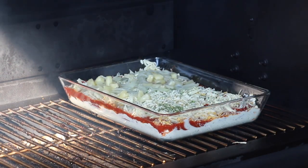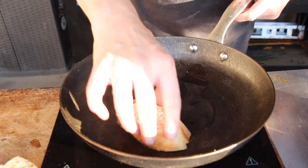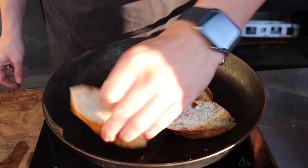I've already preheated my GMG pellet grill to 140 degrees Celsius, which is approximately 270 degrees Fahrenheit, and we're going to smoke the pizza dip for around 35 minutes. In the meantime, there's enough time to take a cast iron pan and heat up some olive oil.